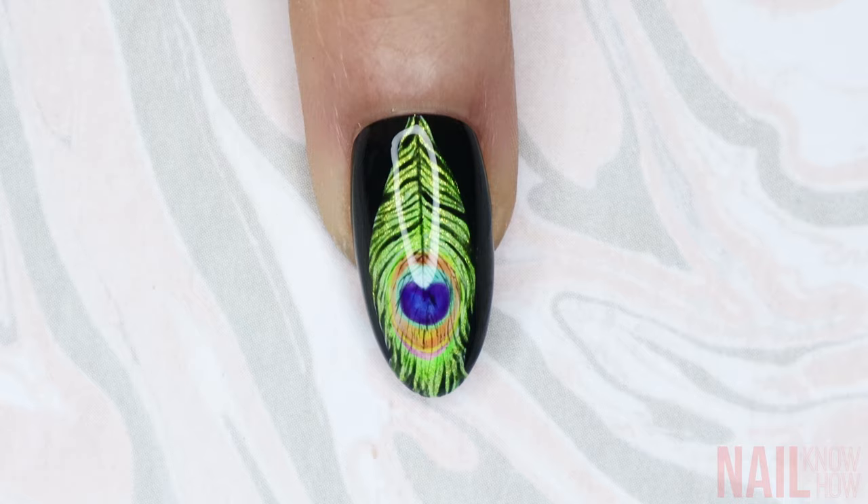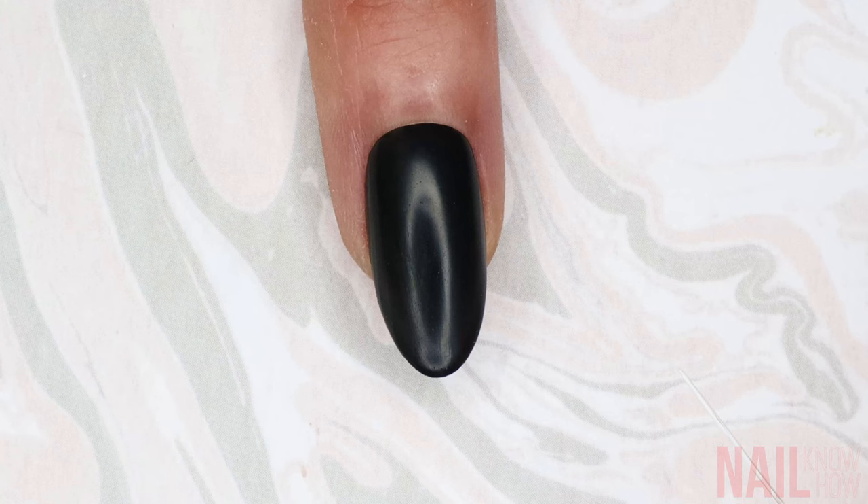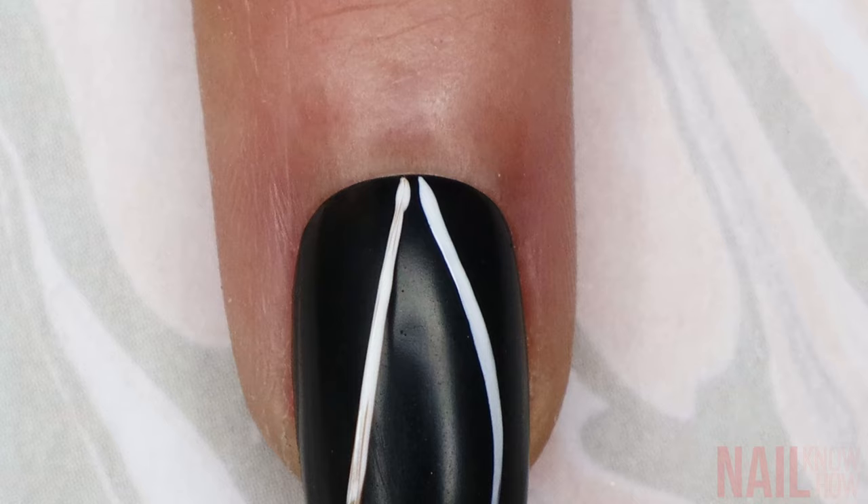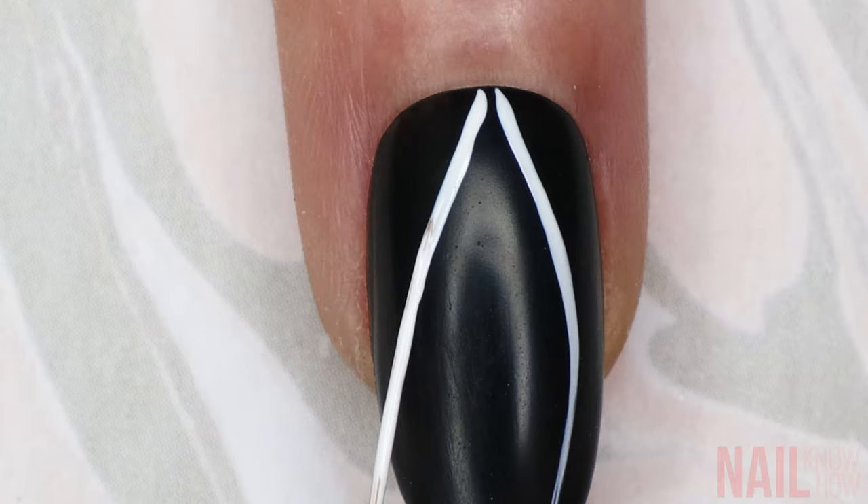For this pretty peacock feather, I start with a black nail and I'm just going to load my striping brush and use that to make an almost hourglass line on both sides of the nail.